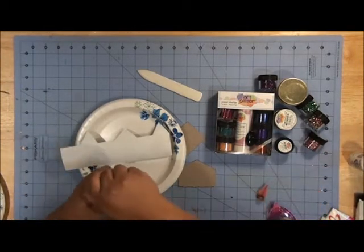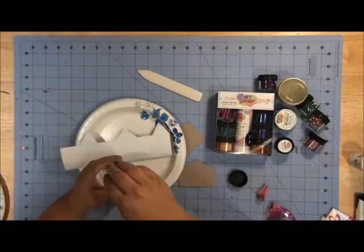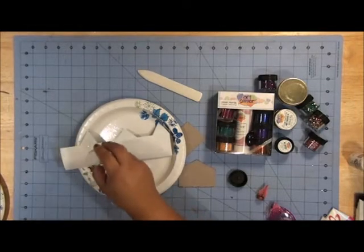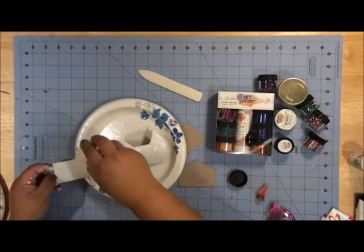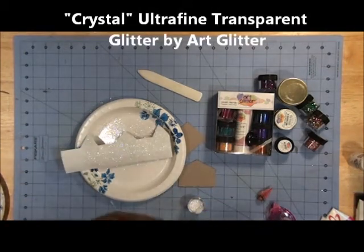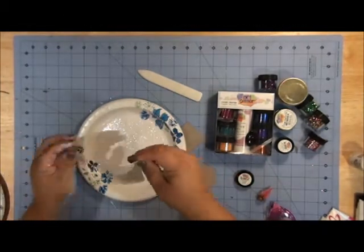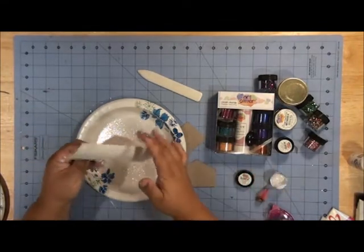While I'm painting this and my paint is still wet, I'm going to shake on just a little bit of glitter. This is art glitter — it's super fine and really pretty. The one I'm using is crystal, and it's just going to make this look all frosty, like it's full of snow.